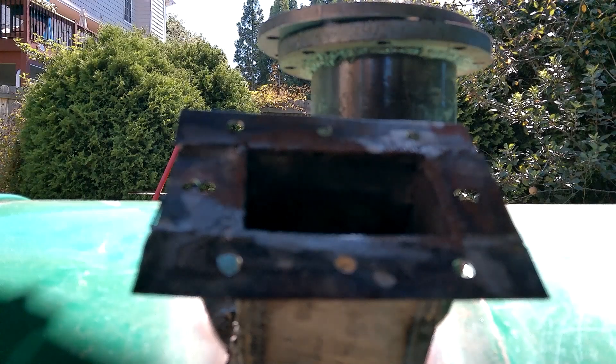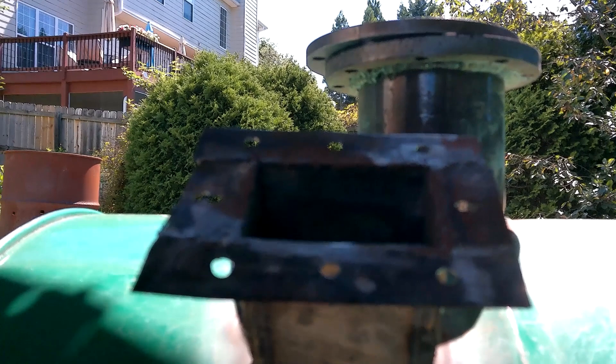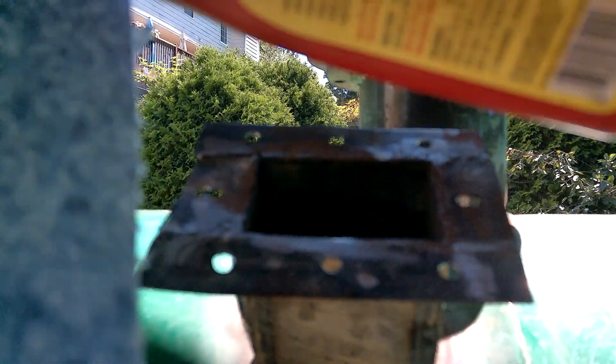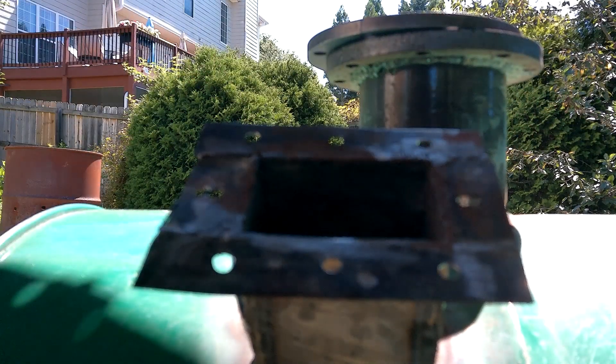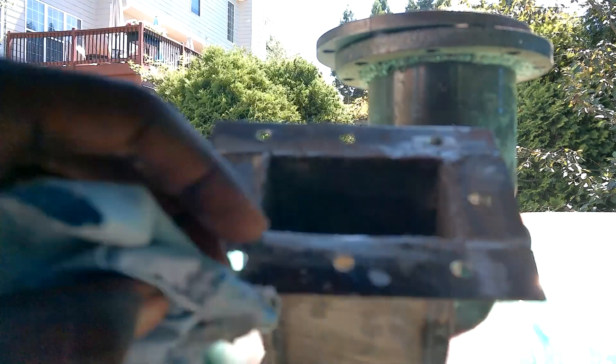People often ask me: how in the world do you get this thing airtight? Because when you put these waveguides in for the microwaves, they're basically just giant holes for microwaves to go in. The answer is RTV silicone — it's the best material to use as a gasket everywhere in this reactor, and it's high-temperature resistant. I have some denatured alcohol here and we're just going to wipe this surface clean before we apply it.